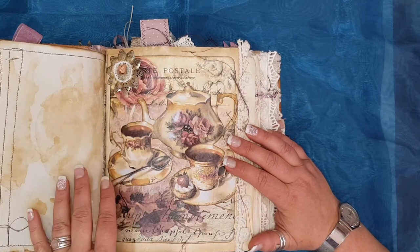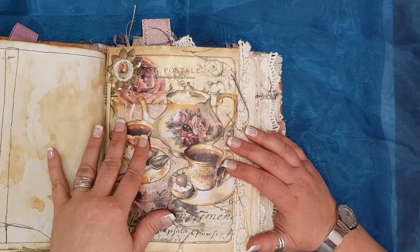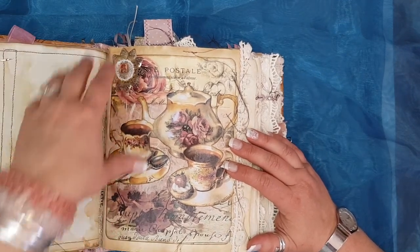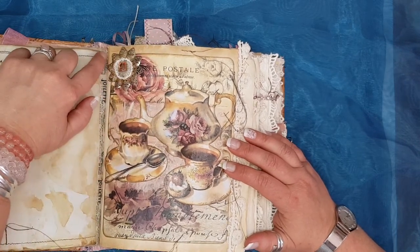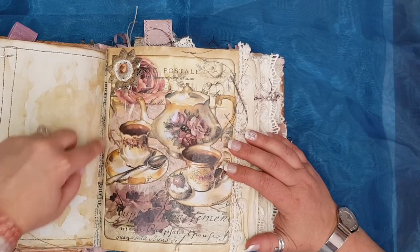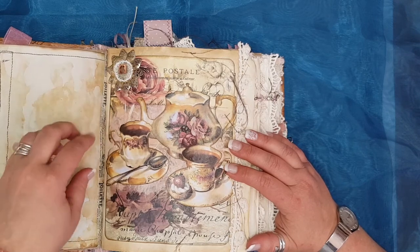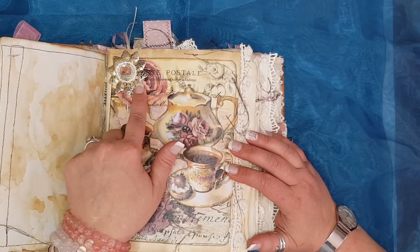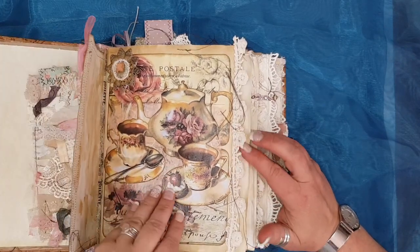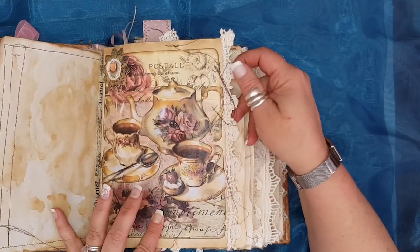I also love teacups and teapots, especially the antique ones. The old paper — some of the pages I've actually made stronger with some decorative tape just to make sure they don't tear. We have actually bound the signatures. That's just an old brooch with some bling and a piece of woven material.